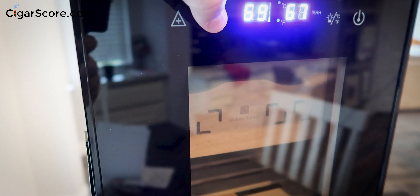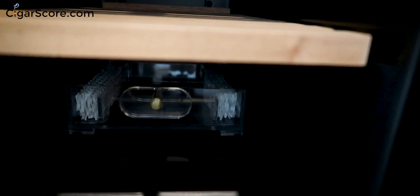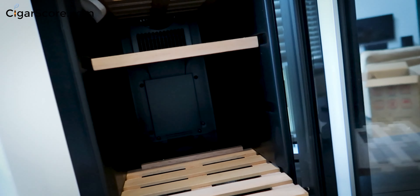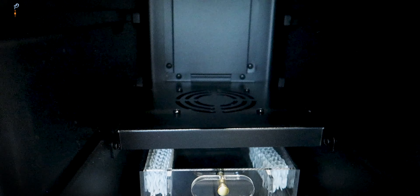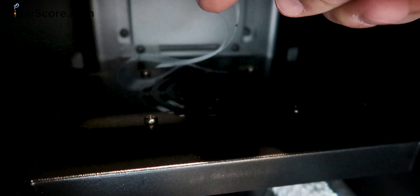I'll set this to 67 and 67 and assume it's accurate. The light button turns the light on and off, and holding it switches between Celsius and Fahrenheit. Let me put the microphone close to check the fan noise. Standing at not even arm's length — I can hear it but I'm not sure the microphone will pick it up. Opening the door — it smells really good. No plasticky smell at all — well done Glenn Craig.